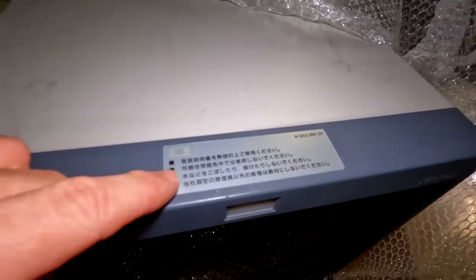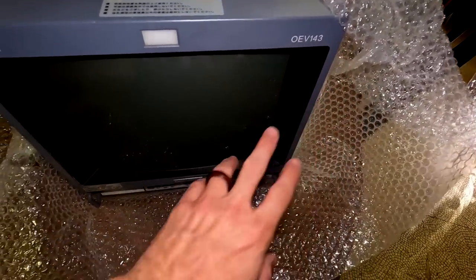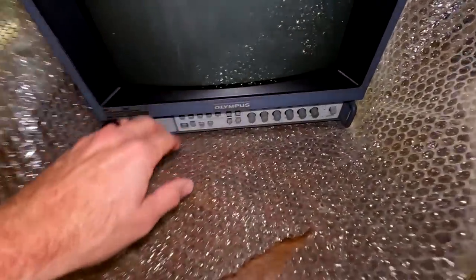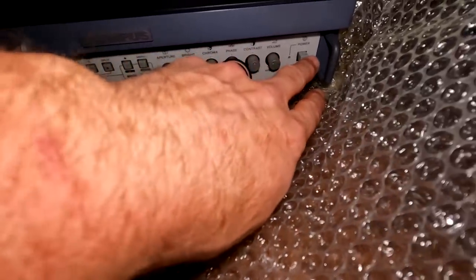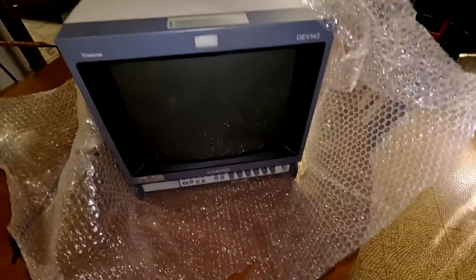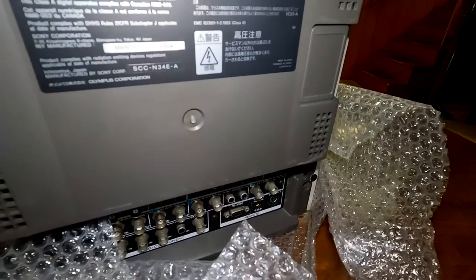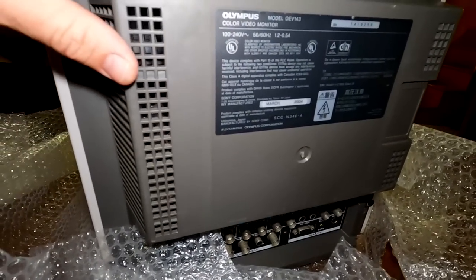This is a Japanese version — OEV-143, that's all correct. The tube feels solid. Everything looks normal. This one was distributed in Japan; it's the same kind of model that would have been in the US.